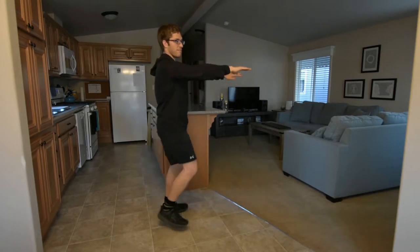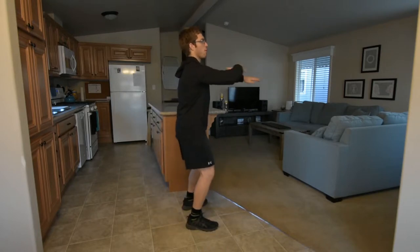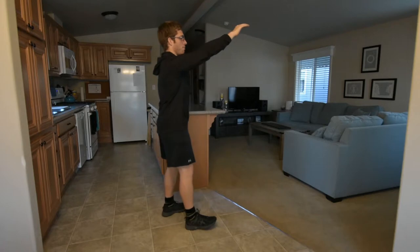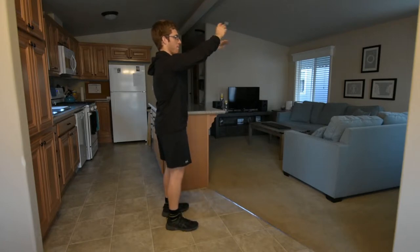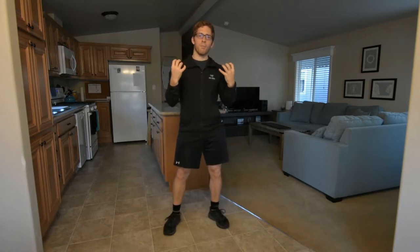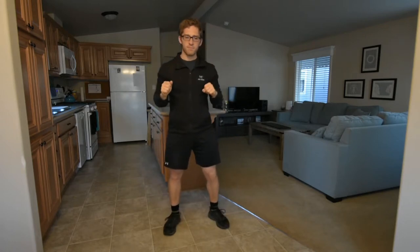Another way to do it — more of a bodybuilder approach — is to walk up to the rack like Frankenstein, put the bar right up against your throat, and lift your arms up. You can bring the bar out and bodybuilders will often cross their arms to give themselves some sensation of where the bar is with their fingers.